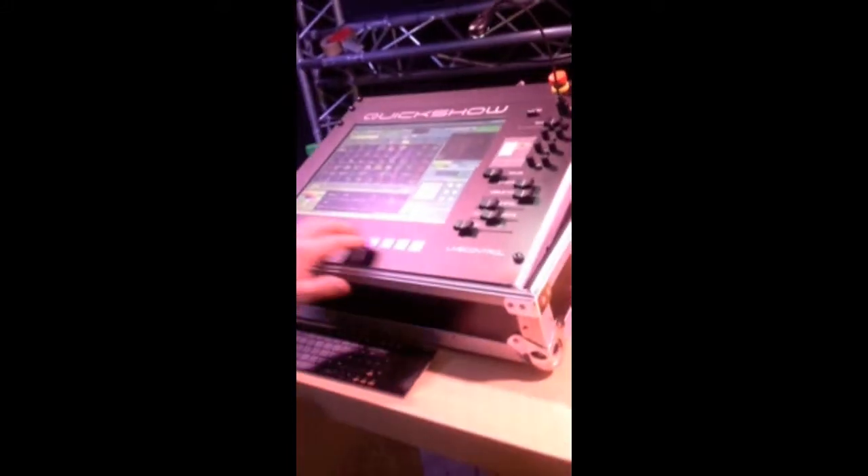You'll also notice we have these nice blue buttons here. Right now they're mapped out to the QGrid and QuickShow, but you can also map these out to control a MIDI or DMX device if you prefer. In addition, you have access to all of your QuickTools as you normally would on a PC.